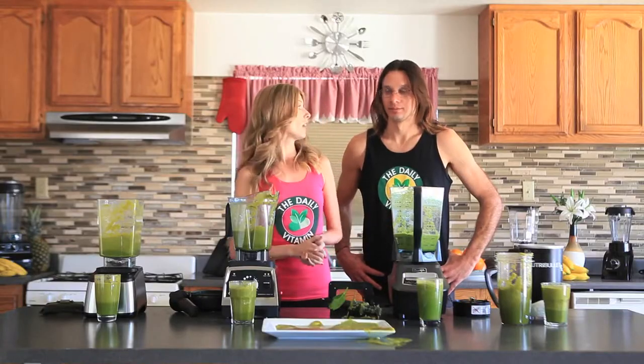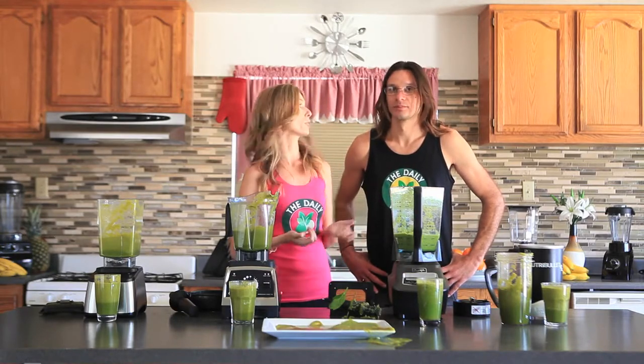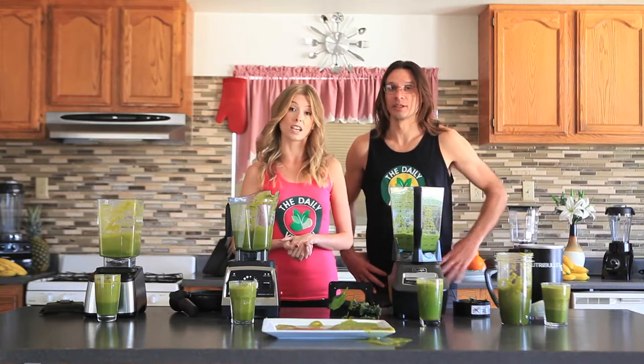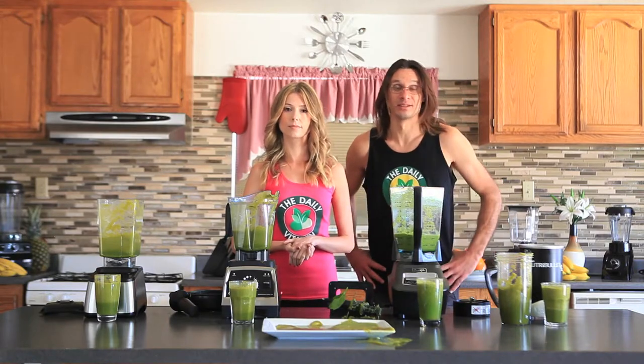You can also learn more about refurbished blenders on thedailyvitamin.com, which could save you a little over $100. They also come with a five to seven year warranty, which is really great for a refurbished blender — it's just like getting a new one. You get the same warranty as a new blender.